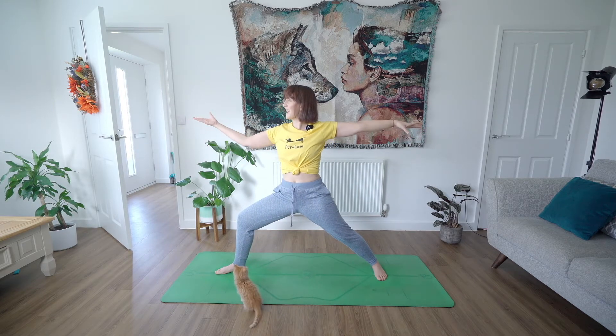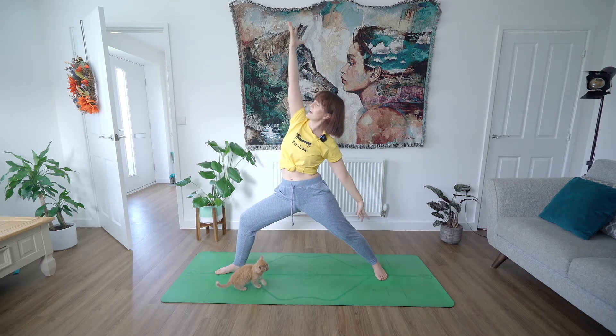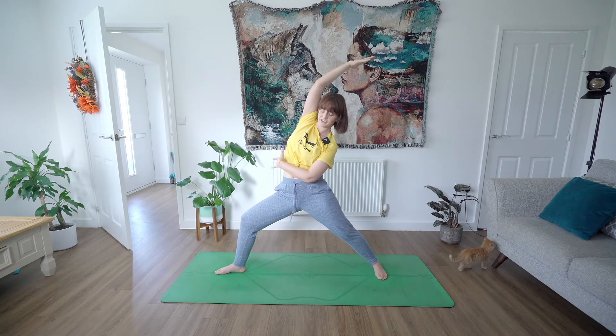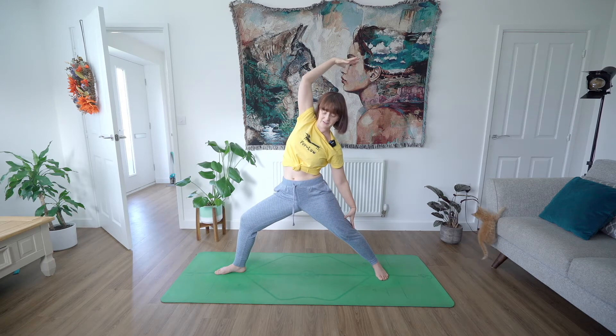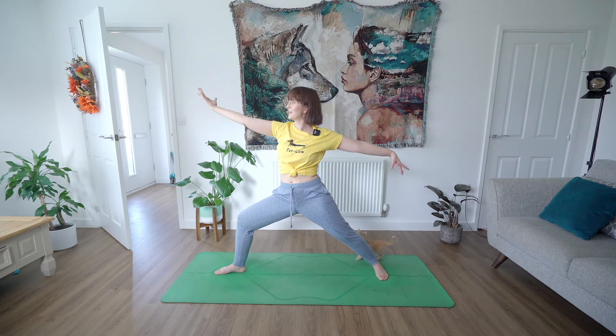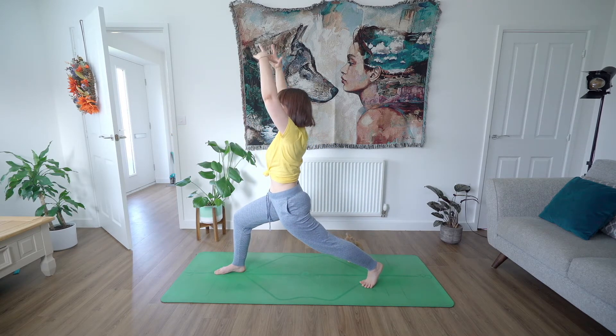Lovely. Inhale, reach the left arm forward, flip the grip — flip the hands to face the ceiling, the palm of the hand — and then reach back into a sun warrior. Lovely stretch all the way down the left side of the body. Exhale, find your warrior two. Inhale, find once again your high lunge facing the top of the mat.